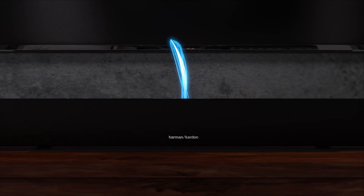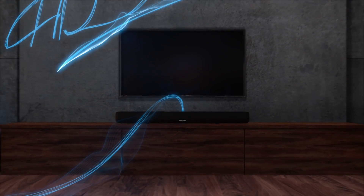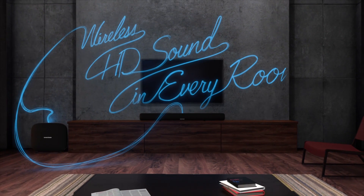The Harman Kardon Wireless HD Audio System delivers beautiful, high-definition sound throughout your home. Simply set up any wireless speaker with your Wi-Fi network and take your music from room to room.